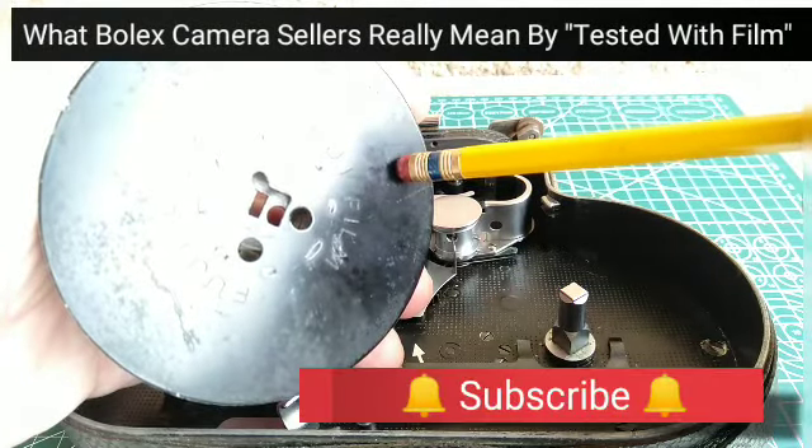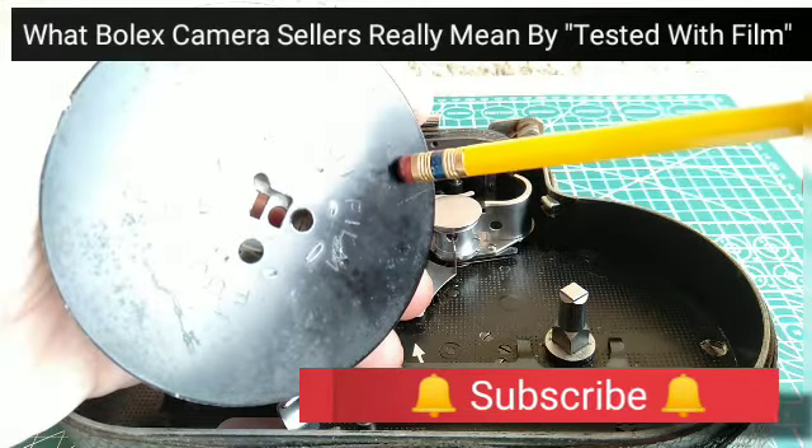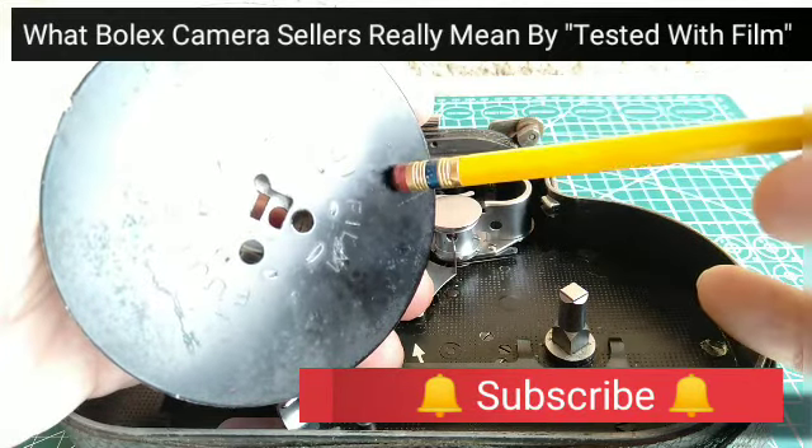Hi everyone, Paul Morbid here of Morbid Team Entertainment in Bolex Repair Philippines. So you're in the market for your first Bolex H16 film camera.